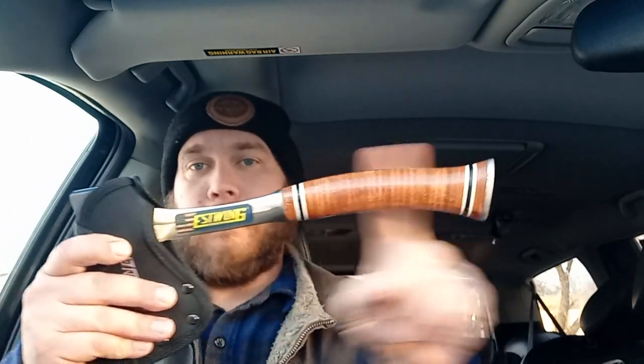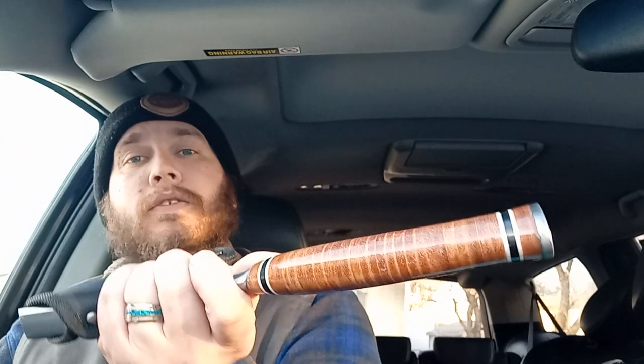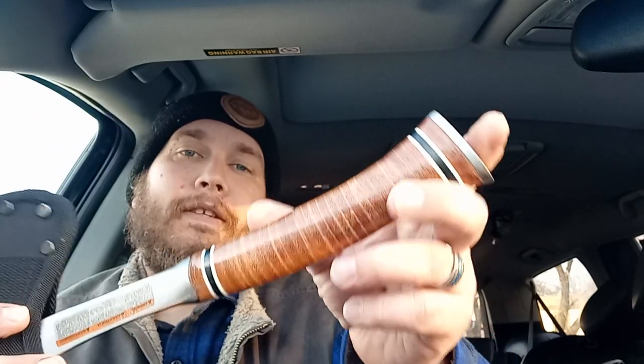If you're not familiar with Estwing, you might not have ever worked on a job site or any real construction site — they're pretty prevalent. They make a hammer; it's so common I was actually looking around to see if I have one within arm's reach. It's the anti-shock blue vibration handle, basically the same thing as this except it's blue rubber instead of the stacked leather. This is, in my opinion, the premium. This is their old-school tried-and-true method of handle, back before they came up with their anti-vibration rubber handle. I really like leather, and these really develop a lot of character — they're fantastic axes.